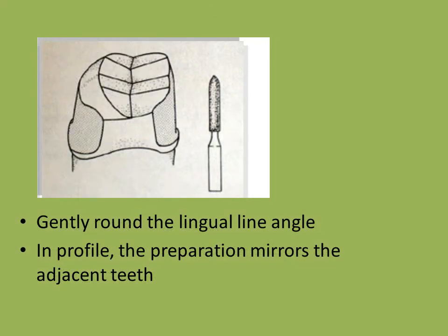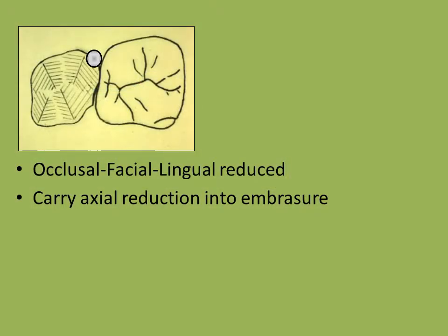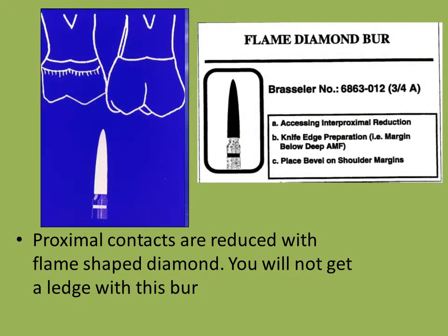There are no sharp line angles. The lingual is gently rounded. In profile, the external outline form is similar to the buccal and lingual contours of the adjacent teeth. This is accomplished by reducing the tooth anatomically and preserving the basic outline of the original tooth. This is one reason why pre-operative build-up restoration should be to full contour. The reduction is carried into the embrasure as far as possible without touching the adjacent tooth.